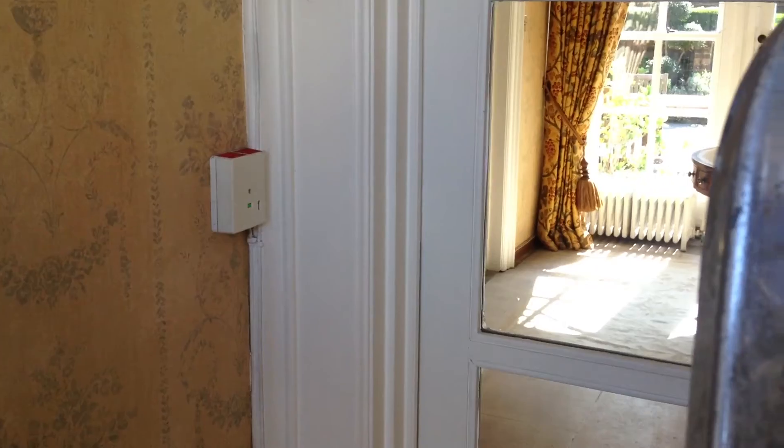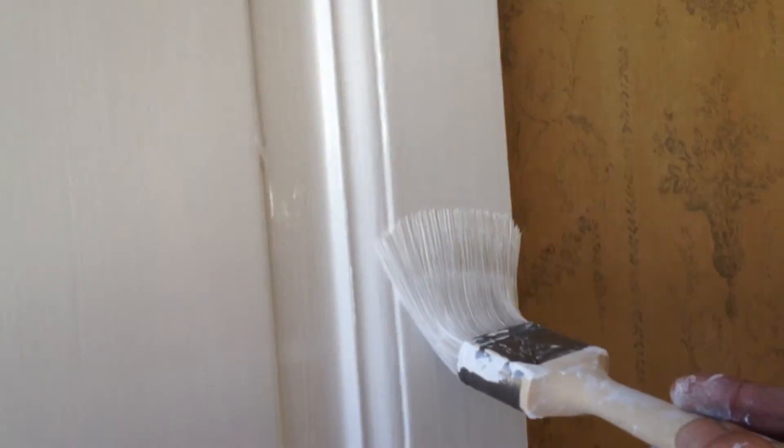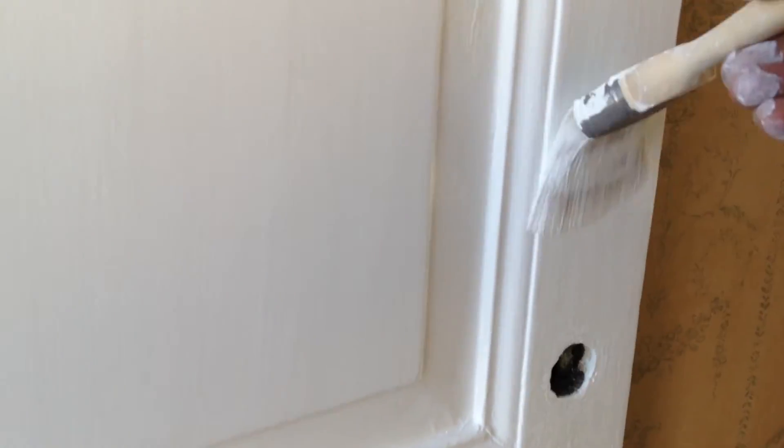It's a bit tricky getting enough of it on there. I think you've got to make sure you get enough paint on the brush. This whole style wants to have the paintbrush going in one direction.